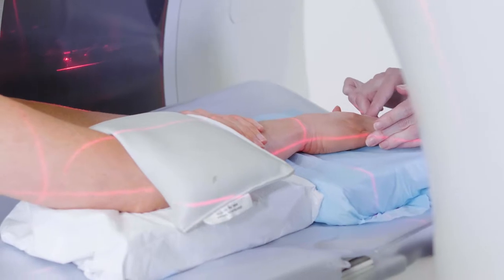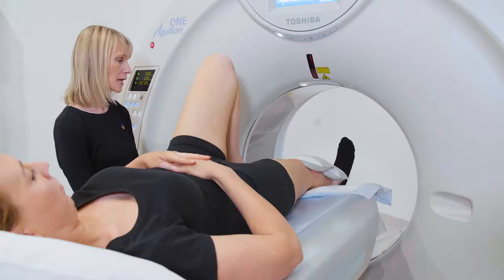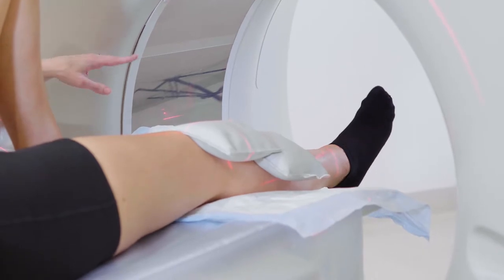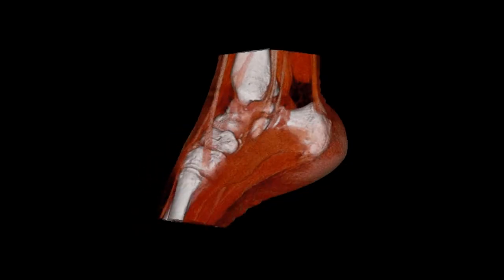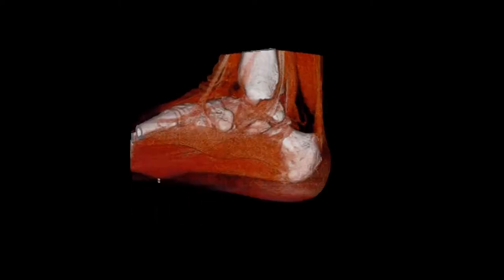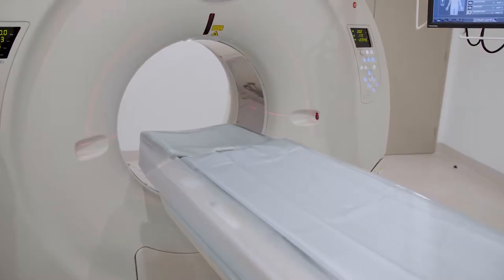The Equilium One, with its 16 centimeters of coverage and 0.5 millimeter detector, enabled us to answer the clinical questions posed about instability or impingement at different joints around the body, and this led us to purchase the Equilium One.